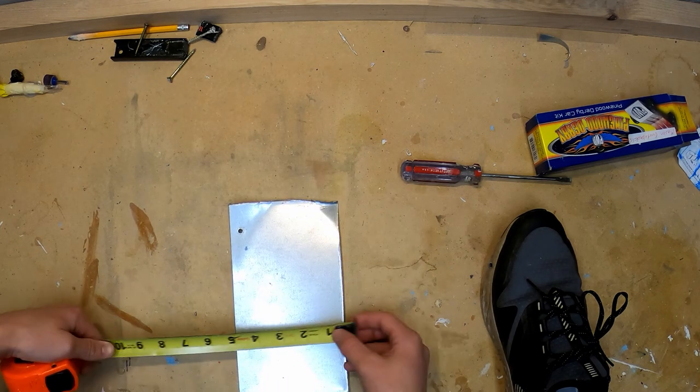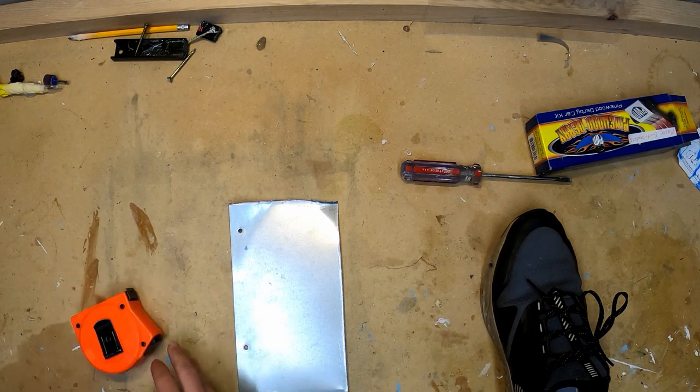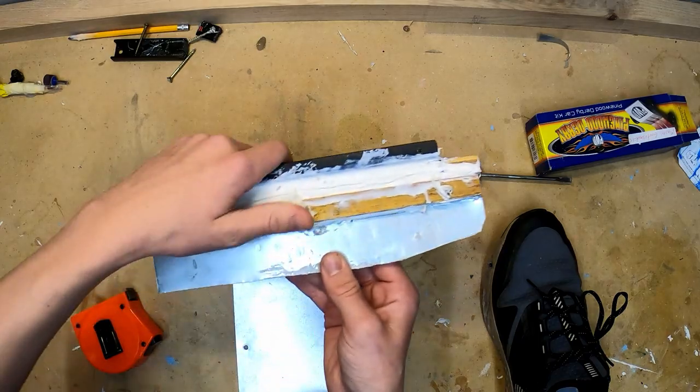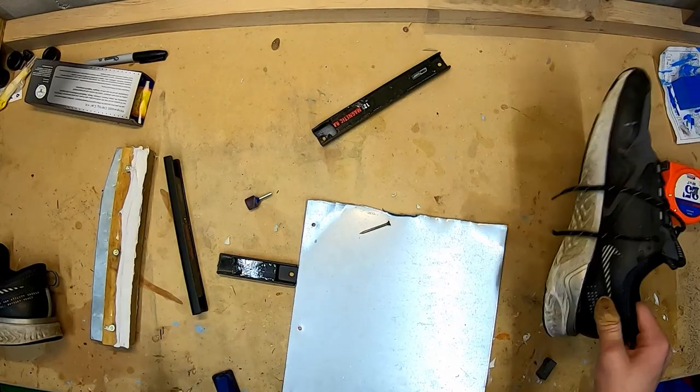You're going to cut a piece of sheet metal to 10 inches by 2 inches — this is going to be the perfect size for an ice skate. Then you can angle-cut it so that you get something like that.